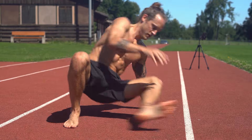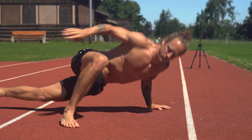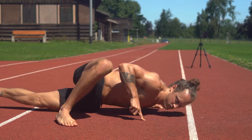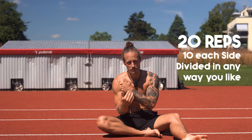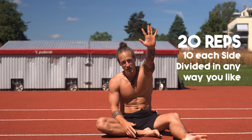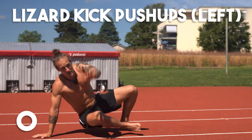You decide which level you take — it's really nice to adjust the levels to your needs. We always combine it with the kick every rep. Ten reps left arm, ten reps right arm. I start with the left arm — ten kicks — then go for the other side. Choose the variation and go for ten reps each side.